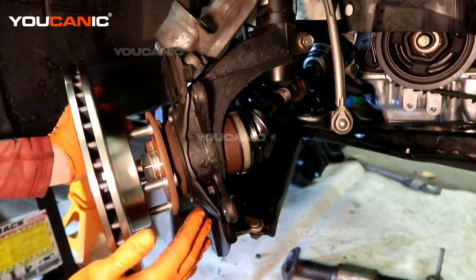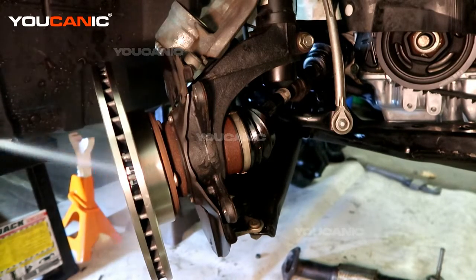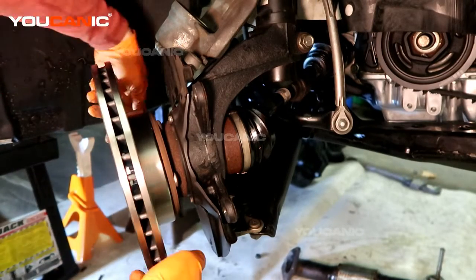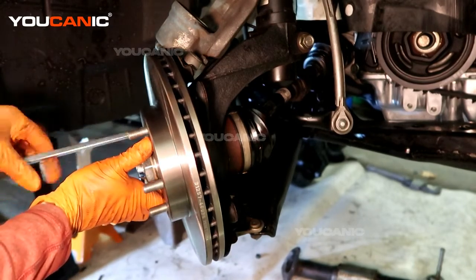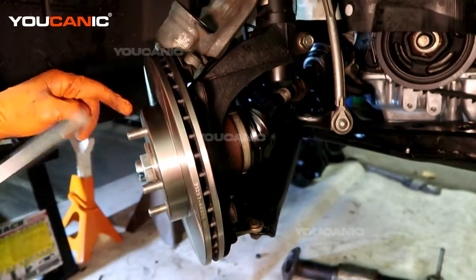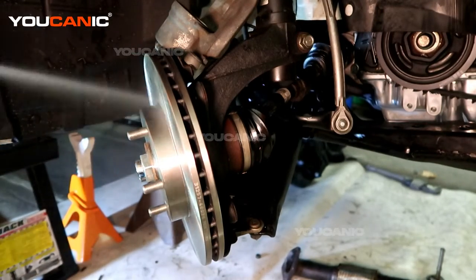Take a new brake rotor. Brake rotors come with a coating on them so that they don't rust during shipment, and so you're going to want to get that coating off with brake cleaner. If the retaining screw breaks or it's not there, you don't have to have this screw — you can just put a lug nut on here to keep the rotor tight so that it isn't flopping around when you put the other components on. Make sure you spray this side too to get that oil residue off.